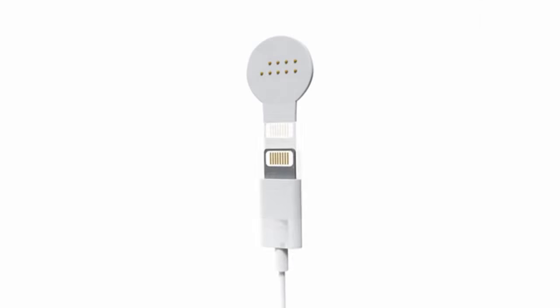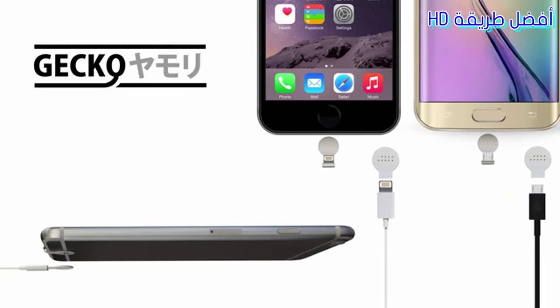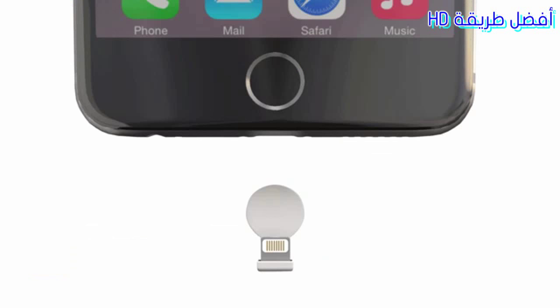Introducing Gecko, the world's first magnetic wireless style adapter for mobiles. Gecko is a magnetic wireless style charger adapter for iPhone, Android, and other micro USB powered devices. Gecko is a simple three-piece kit: the Gecko Connector, a tiny plug for your Lightning or micro USB port.